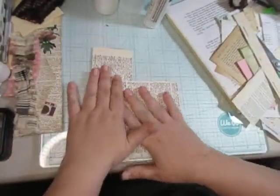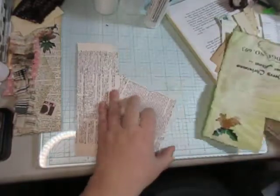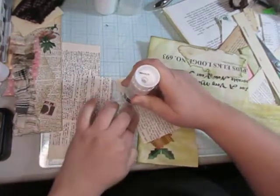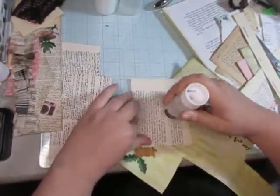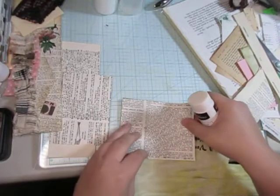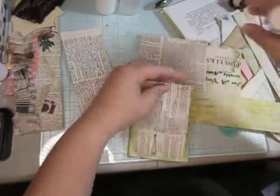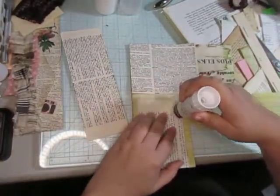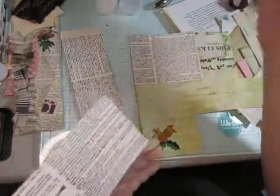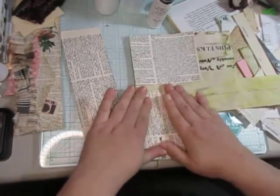We got our three journaling cards here. Just thinking — let's give them some backing right away. I think that one will fit right there, so I got that one. Right now I'm just doing the basic — back it, put it on something right away.